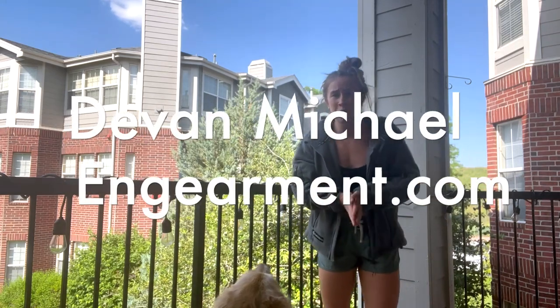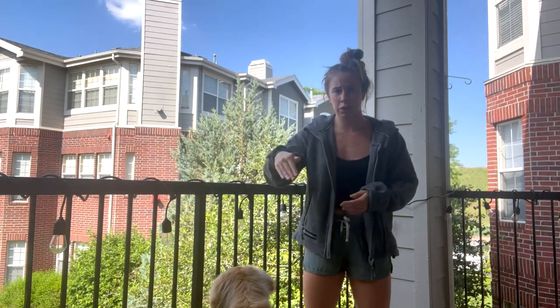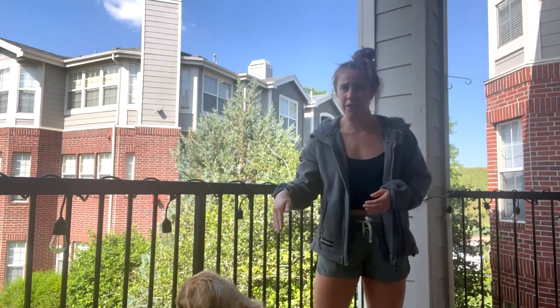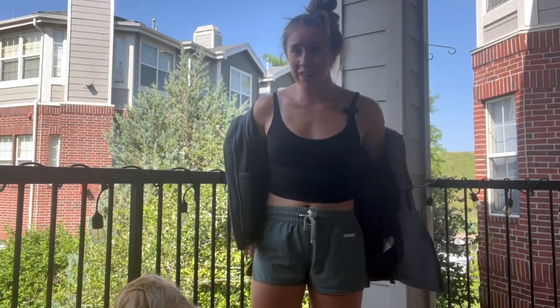What's up team? Devon here from ingearment.com with my beautiful Bailey Boo, the adventure golden retriever who may or may not hop into today's video. I am super excited today to share about a product that I've been testing out for the last few months.